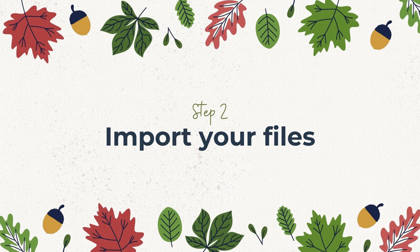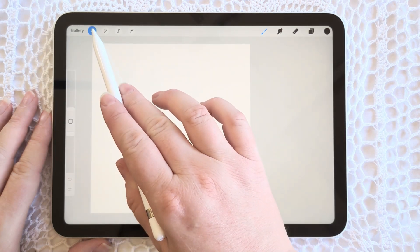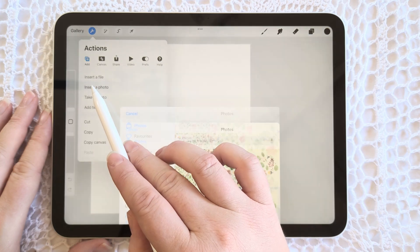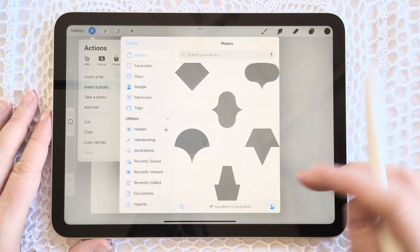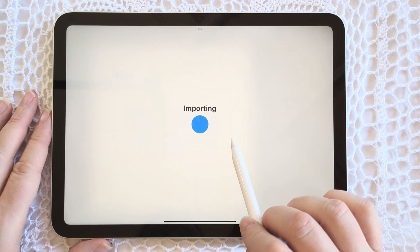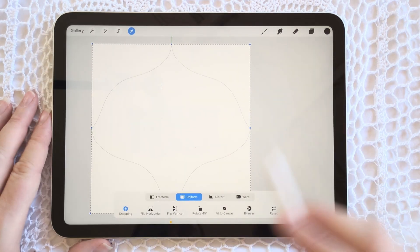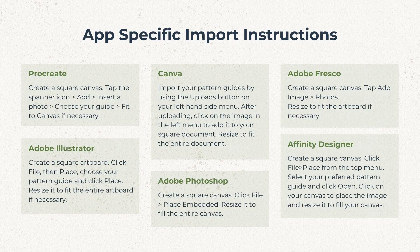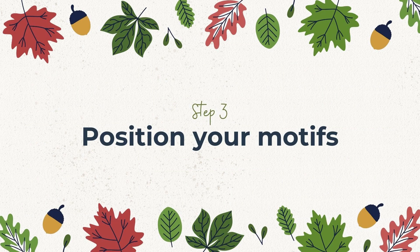In step two, let's import your files. Open the design app you wish to use — you may be using Procreate, Illustrator, or Adobe Fresco, or something similar. Here in Procreate, on one layer, tap the spanner icon, tap Add, then Insert a Photo, and choose your preferred guide from your gallery or your files. I'm using the bouquet guide for this pattern. Make sure the guide fills the artboard so the edges of your guide are touching the edges of your artboard. Pause this screen for import instructions specific to other apps.